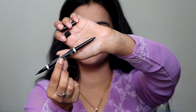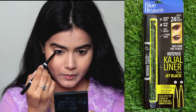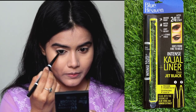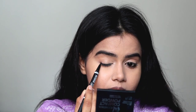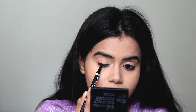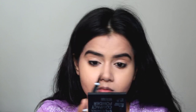Next, I am using the Intense Kajal Plus Liner. I am using the kajal portion on the lower and upper waterline and the eyeliner portion along the lash line. It is very convenient for travel — in one product you get two products.